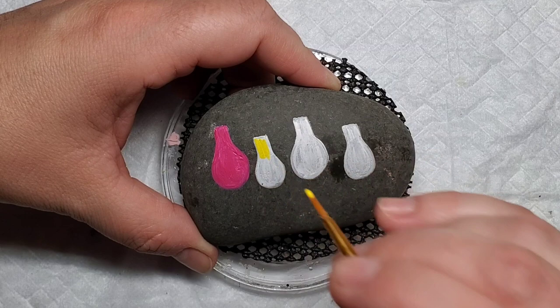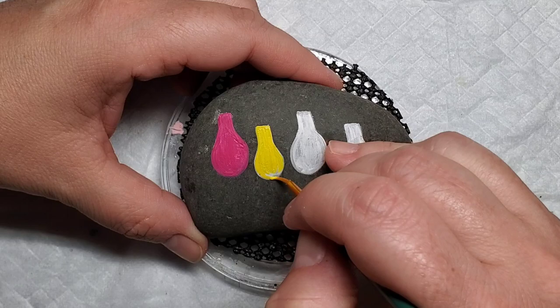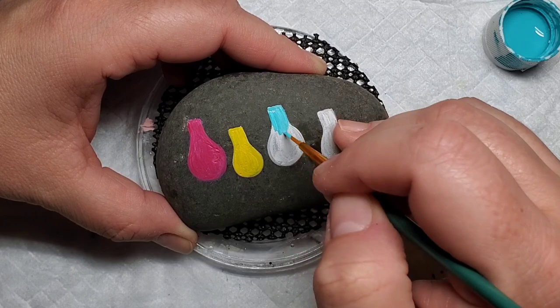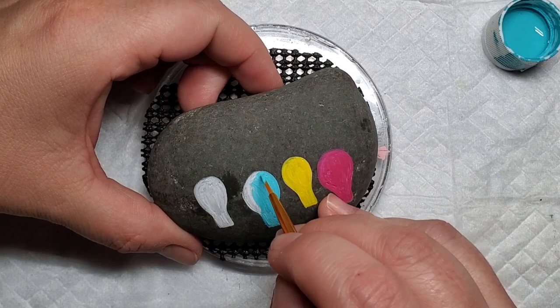Of course we have to have at least one yellow light bulb in this mix. This paint is a little different than the Apple Barrel — it's Folk Art, I believe it's multi-surface, so it's got some shine to it, but it does have really good coverage for a yellow paint. And then of course my favorite turquoise, and we'll end up with some purple to get some bright color into these light bulbs.